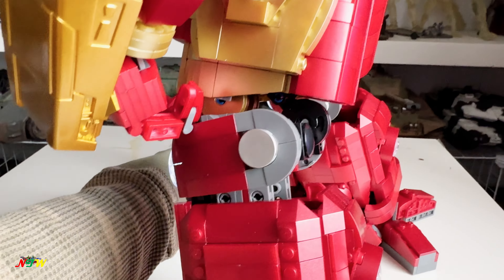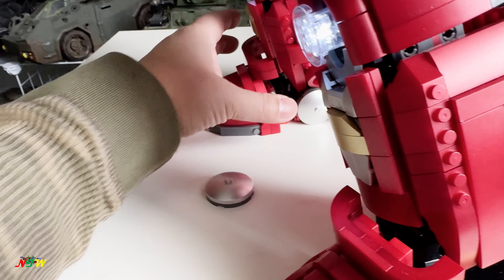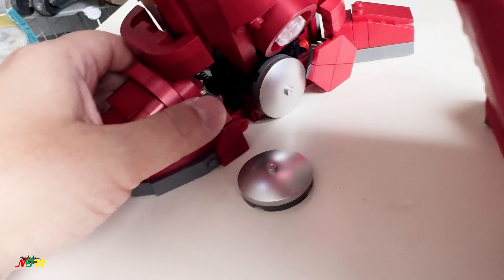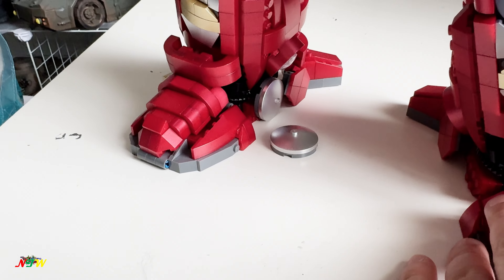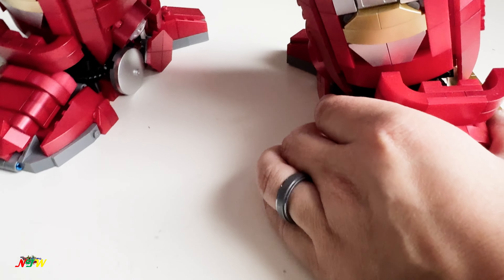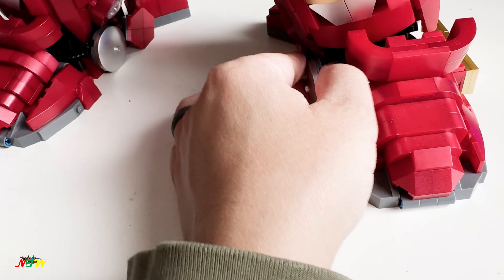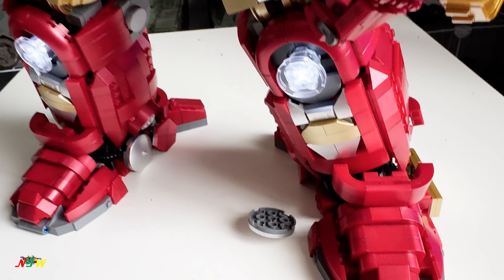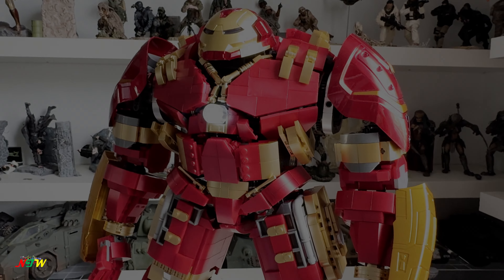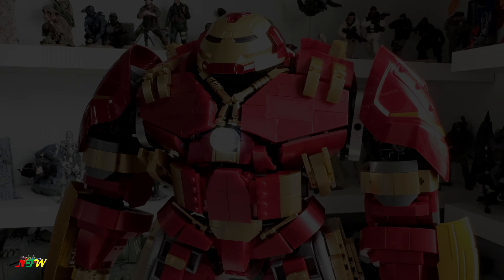Pretty good size — I'm really happy with it. Some parts do fall apart, especially when you move it around, so I'll probably super glue them together so they don't fall apart. Anyway, that's pretty much it for today — see you guys in the next video.